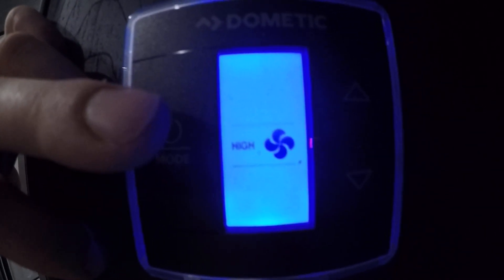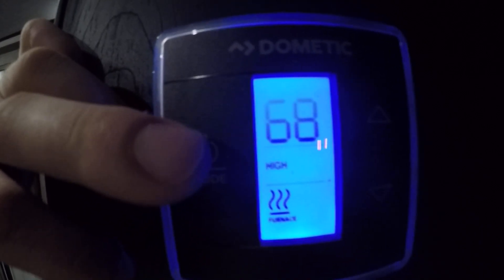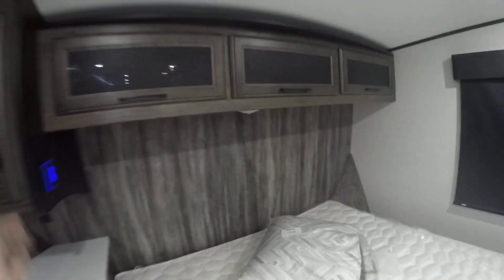You're going to see three thermostats throughout your unit. Tap it once to acknowledge, tap again to go to Fan, again for AC, again for Heat, and again to turn it off. Up and down controls the temp in that area.